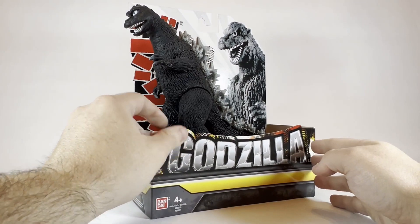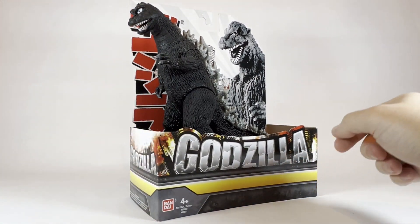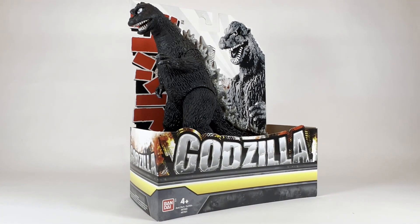You can see the face here on the 1968 Godzilla. We're going to get the King of the Monsters out of the package and take a closer look. You don't want to miss it, so stay tuned.